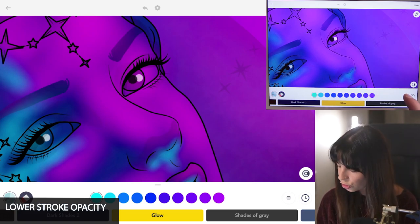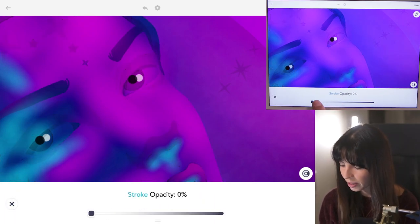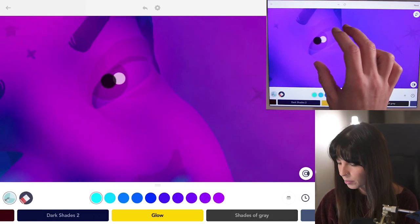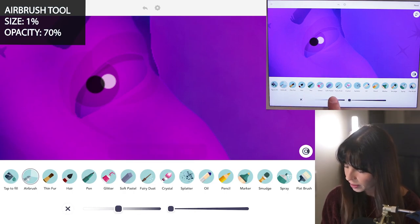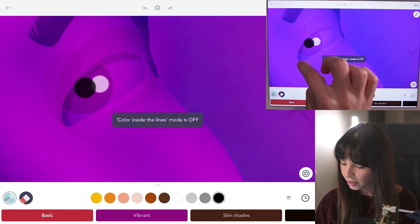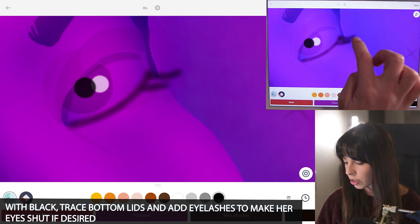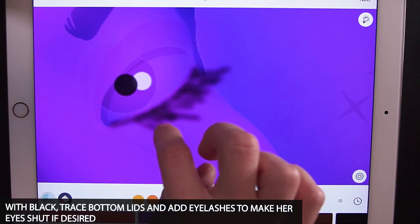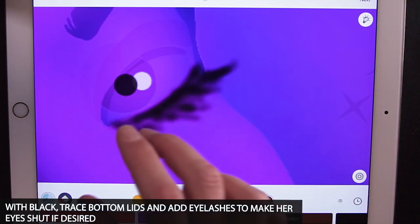Now I want to give a little context to my eyes, so I'm lowering the stroke opacity down to zero and I'm going to draw in the eyelashes since I want to have her eyes shut. Size 1 and opacity 70 with the airbrush tool. Using black with coloring inside the lines mode to off, trace along the lower lash line and then add in your little eyelashes — they don't need to be perfect quite yet. This is just to help you know where you're going to add your next highlights and shadows.